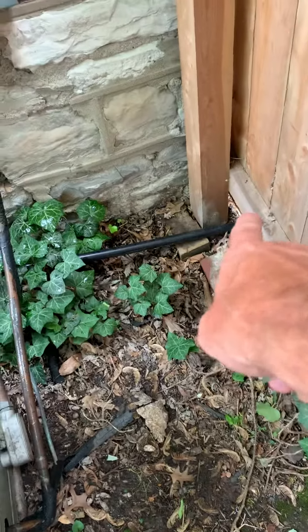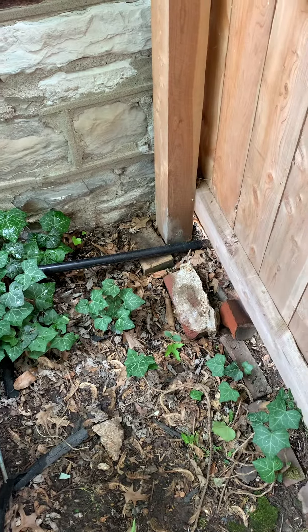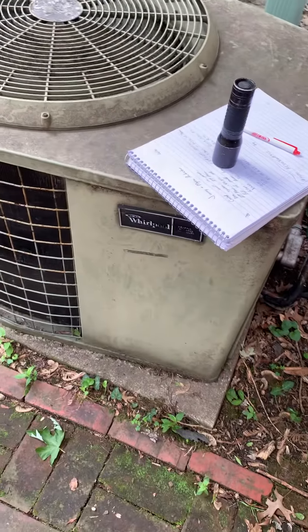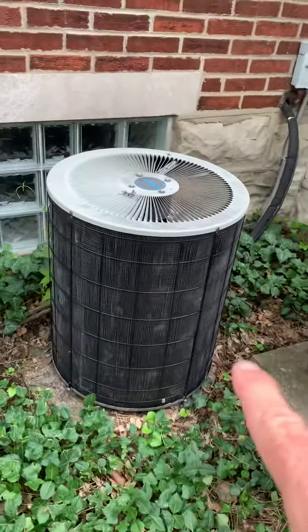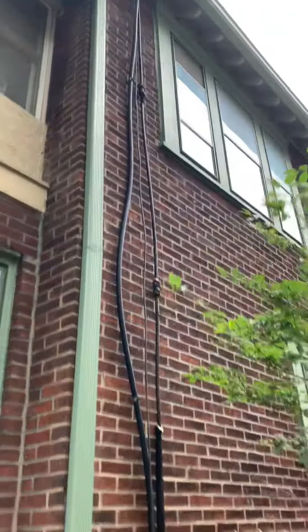Maybe we can raise that and attach it to the wood. New pad, and then we've got a wide gate — so everything comes right through here to the front of the house. This is our three-ton for the first floor: new disconnect, flex, and a new line set coming in.